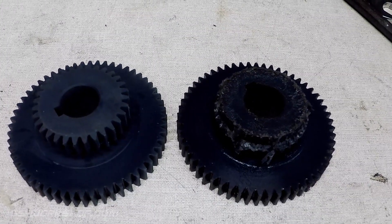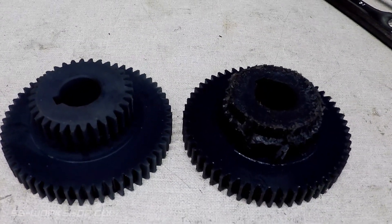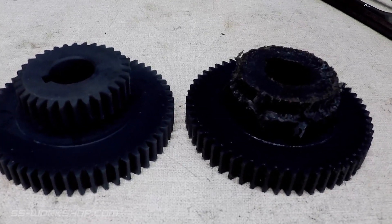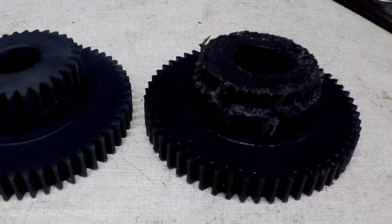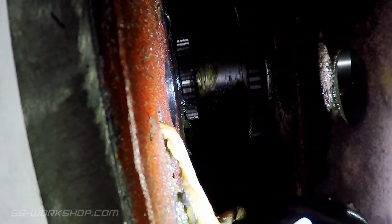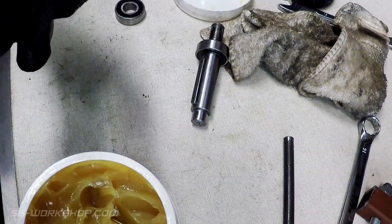Here's the replacement gear sitting beside the damaged gear. I've also damaged a couple of these gears previously with the mill jumping out of gear. I eventually worked out this was because the high-low gear knob locating spring had come loose. Before reassembly, I checked the internal gear, then greased the new gear ready to be installed.